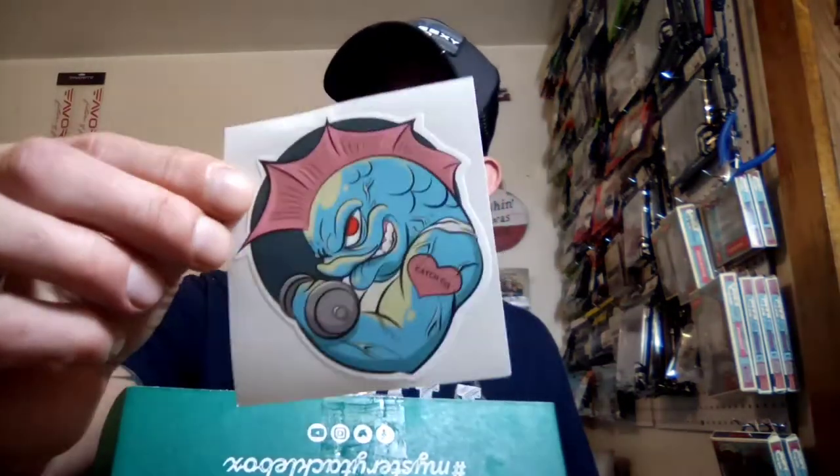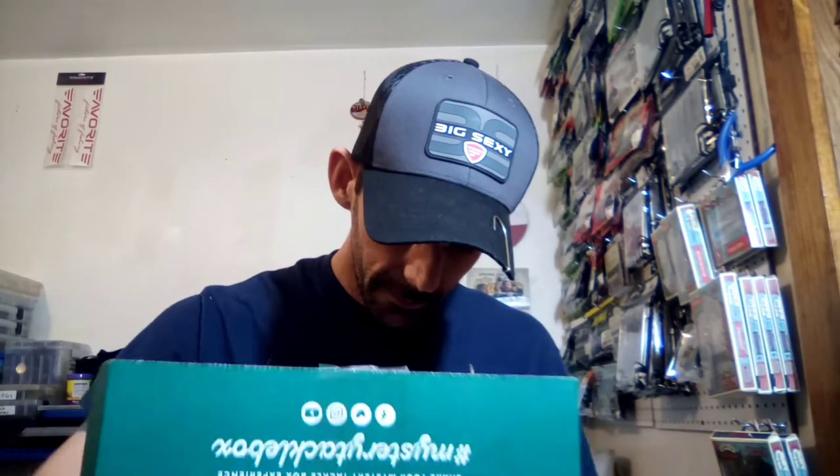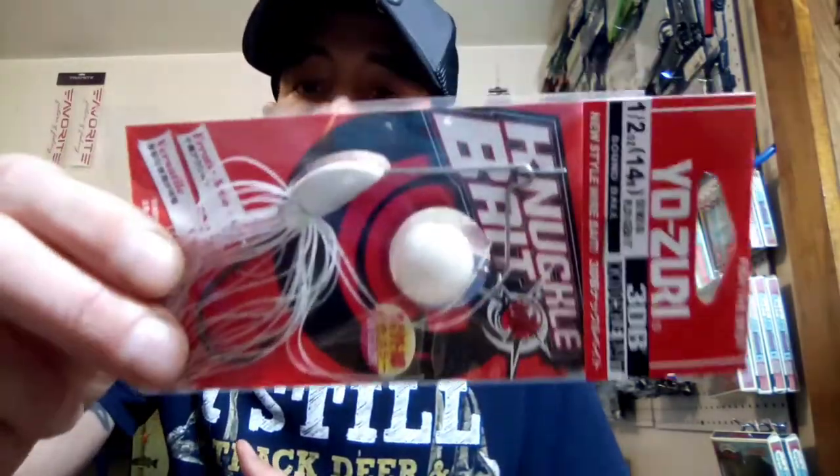They were even nice enough to throw me another sticker. I noticed that mine's been a little bit different than what everybody else got this month. First up for $9.99 we got the Yozuri Knuckle Bait — this one's in pearl white.